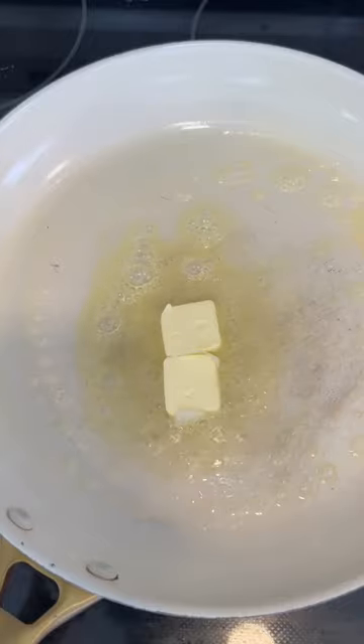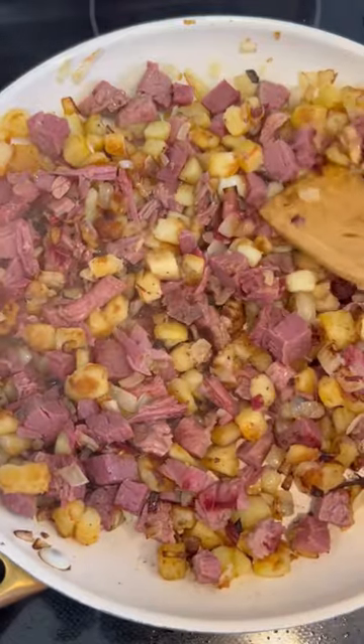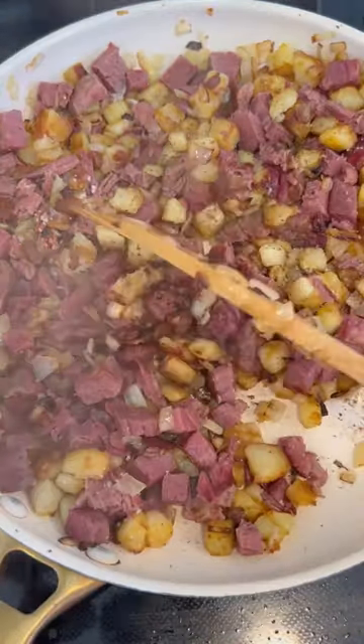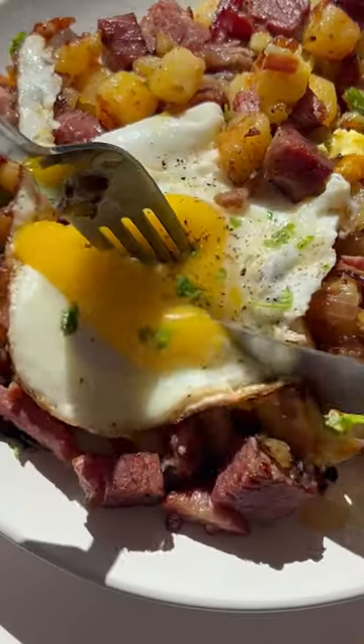Want to know the secret for the best corned beef hash? Cook the corned beef and potatoes over very high heat in a single layer. Here's the tip: don't stir. Let them cook for three minutes and then flip. The result is super crispy, golden brown potatoes and hash.